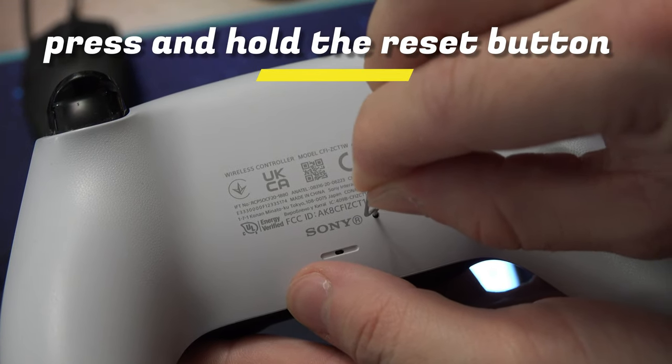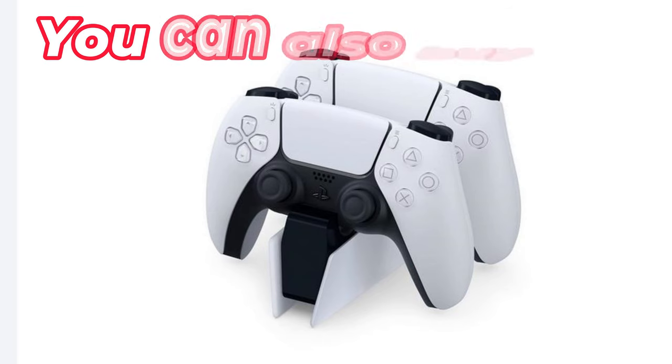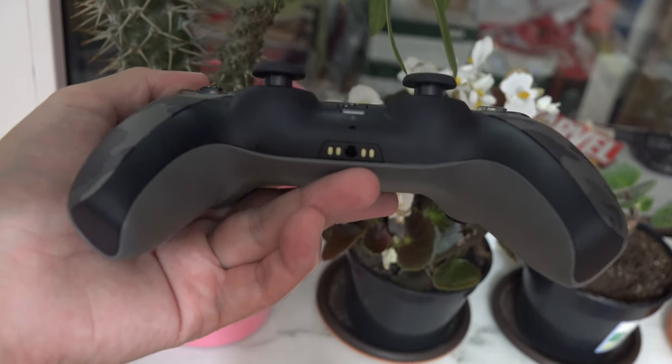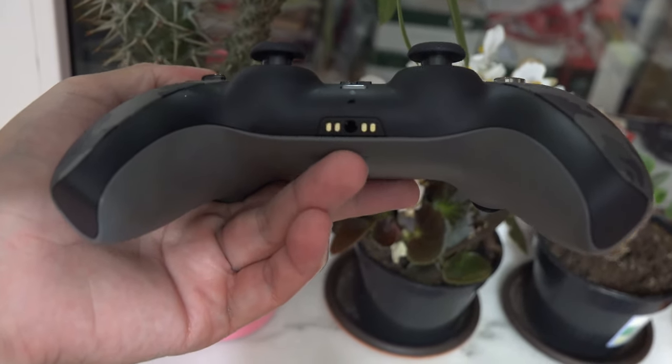See now if the controller is charging. You can also try to buy a PS5 controller docking station — one that uses the charging pins instead of the USB Type-C.